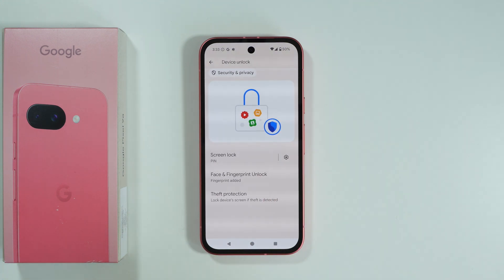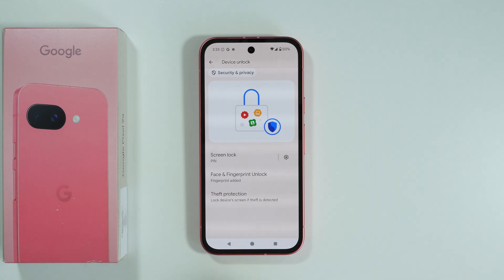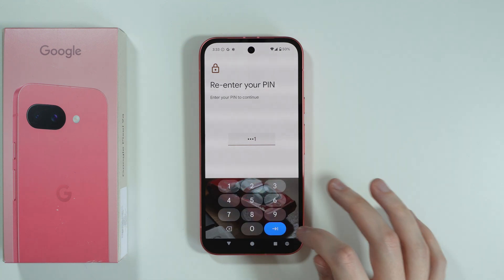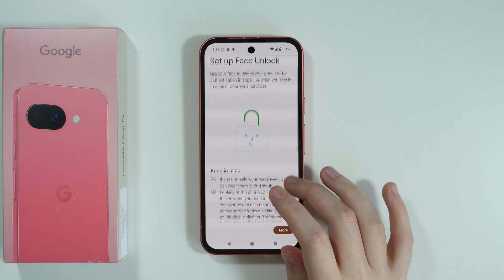Before you actually set up face unlock, you need to have a screen lock set up. You can go to Screen Lock first if you haven't set it up yet, in order to create a password for your phone. Then you can go to Face and Fingerprint Unlock and select Face Unlock.